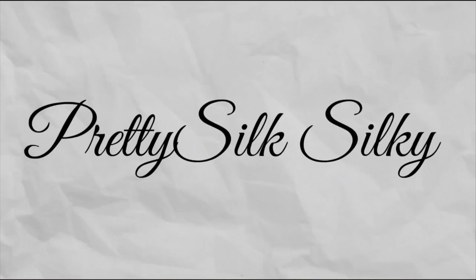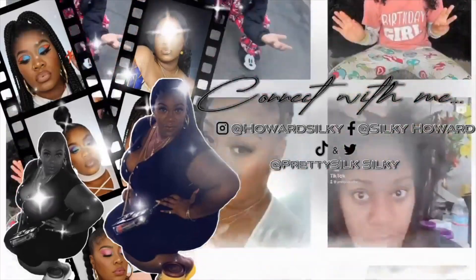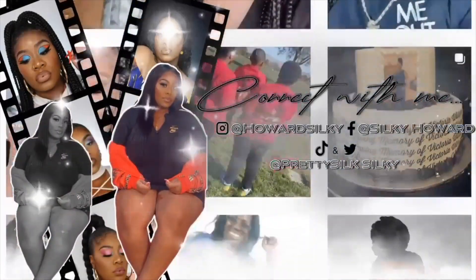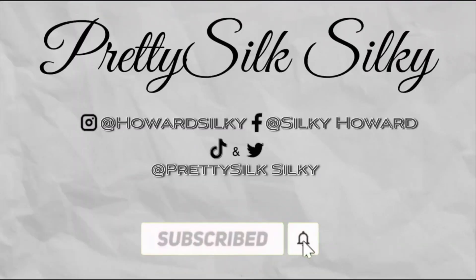Yes, time for a photo shoot — pose, pose, pose! So y'all see why we're here again: summertime eyewear, let's go. If you want to see how I work with my skin tone and skin type, stay tuned. Keep watching — let's get straight into this video.